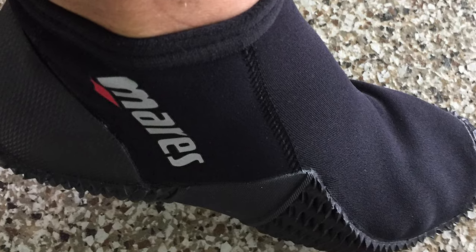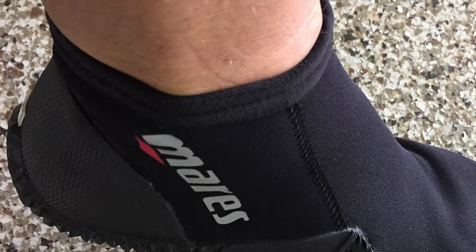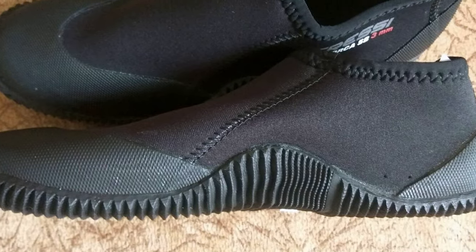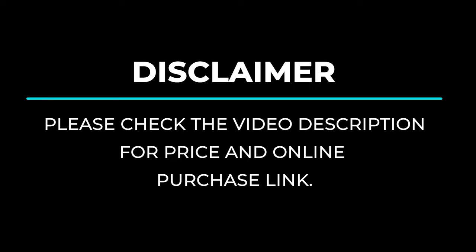For a fishing enthusiast looking for helpful buying guides, nothing could be better than Fish Finally. It's challenging to know what dive boots are right for you. Fortunately, we're here to help you find exactly what you're looking for, so that you can choose the best dive boots for you. We've made you a video guide of the 10 best dive boots for any purpose — fishing, diving, and otherwise.